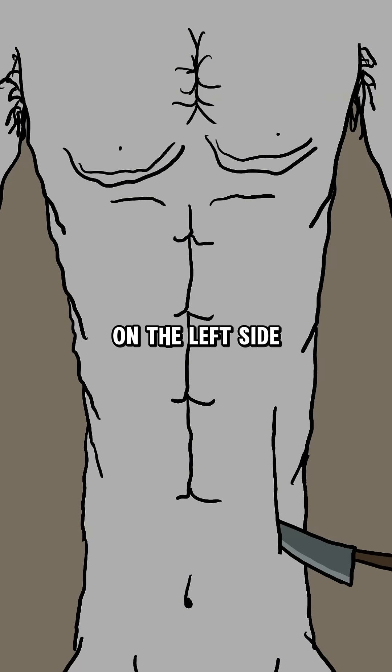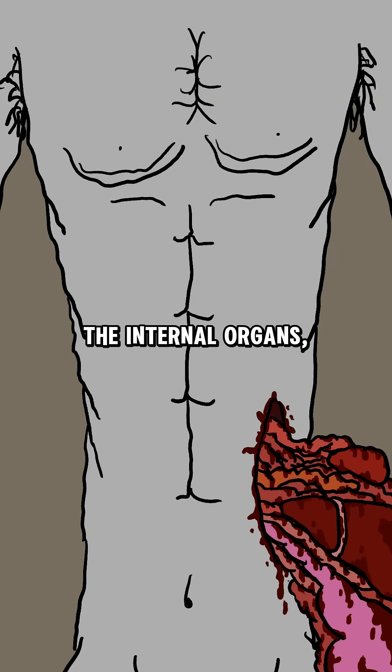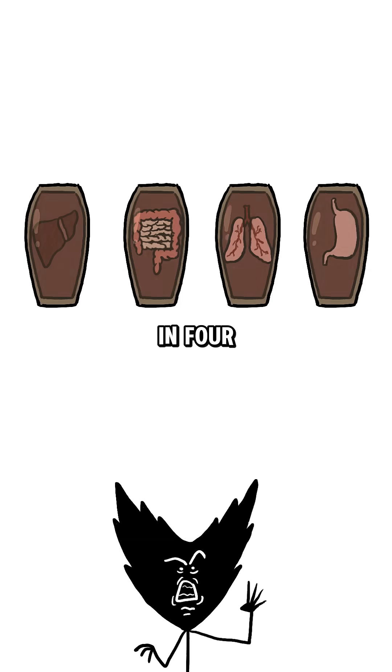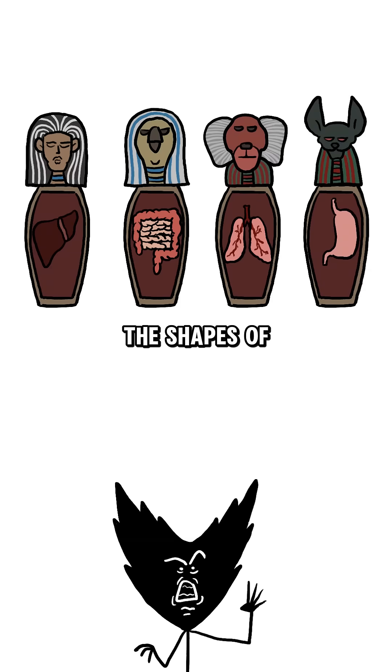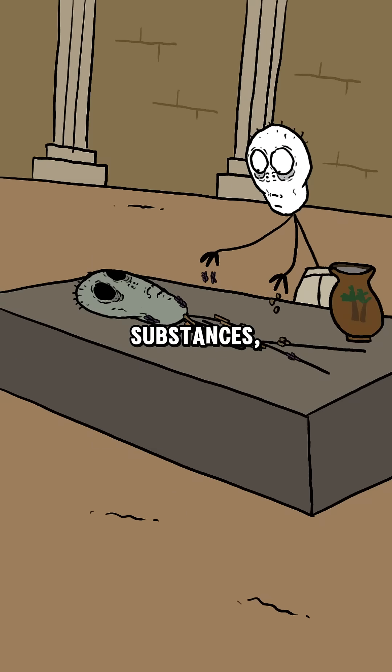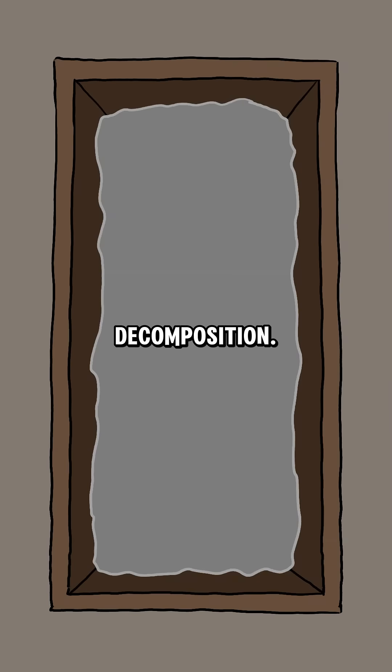A small incision was made on the left side of the abdomen to remove the internal organs, except for the heart. These organs were cleansed with wine and placed in four canopic jars, modeled after the shapes of four gods. The body was then cleansed with palm wine and aromatic substances and covered completely with natron salt to prevent decomposition.